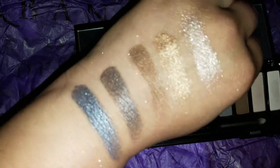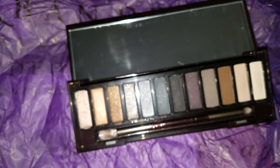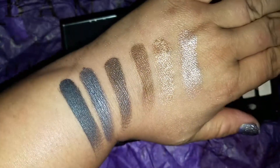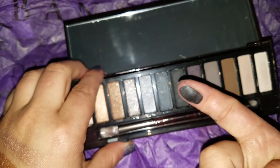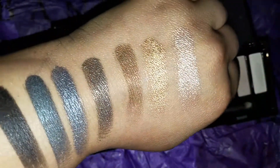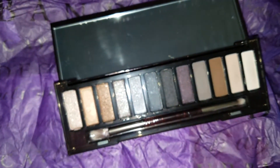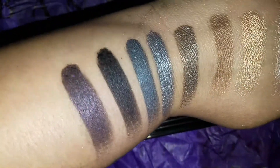This one looks silver but when you swatch it you have a really pretty blue, like a slate blue. Every color in this palette is very pigmented and very pretty. This is a gray — look at that swatch, gorgeous! This color is like purpley — do you see the different glitters in there?